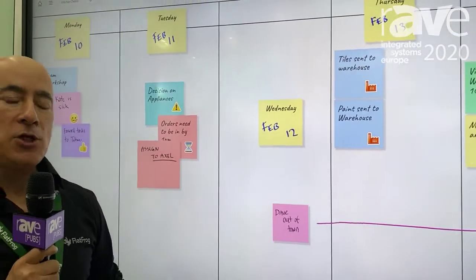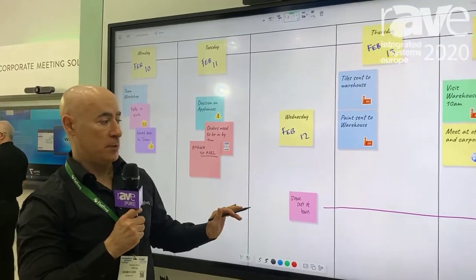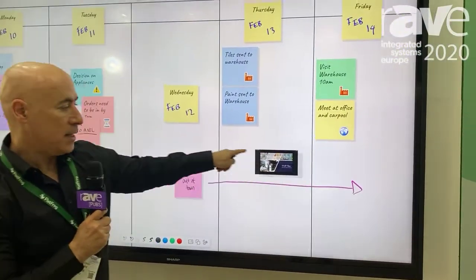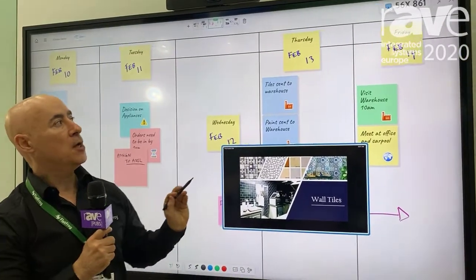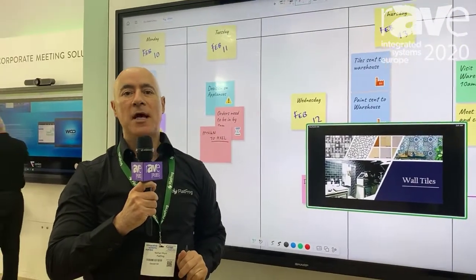The whiteboard application is available on our website under FlatFrog Board, and we also have the ability to do screen sharing from your own device to the display, or connect to other boards using a code. To learn more, visit our website at www.flatfrog.com.